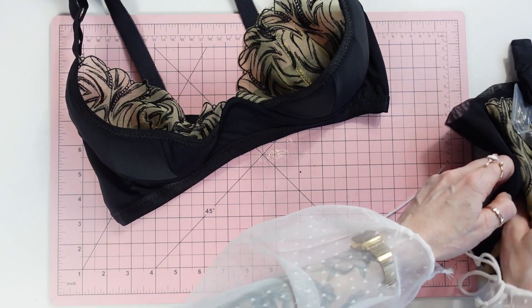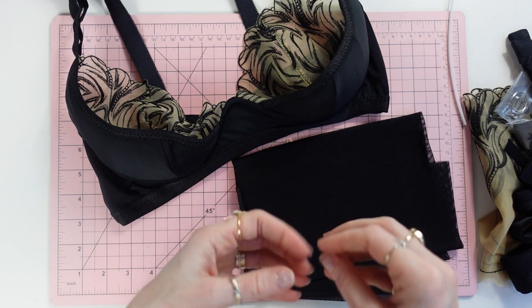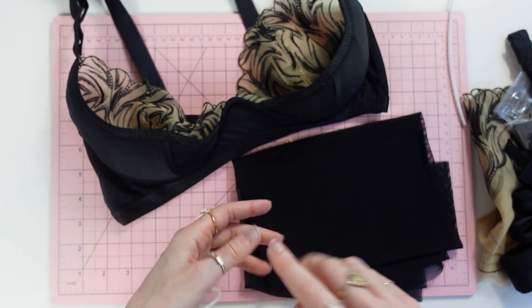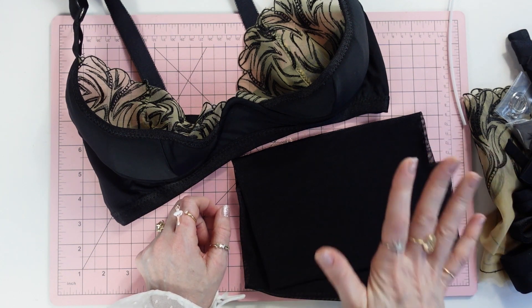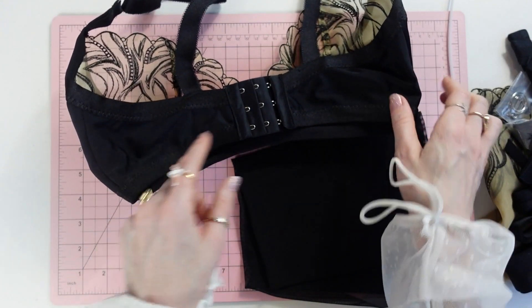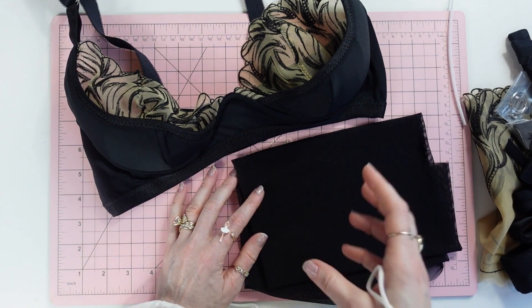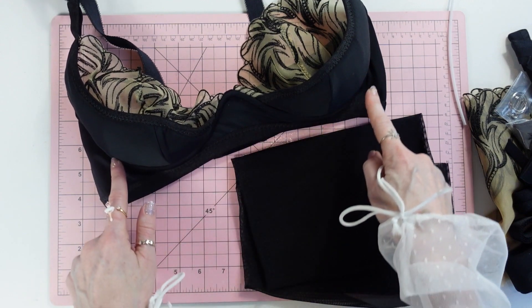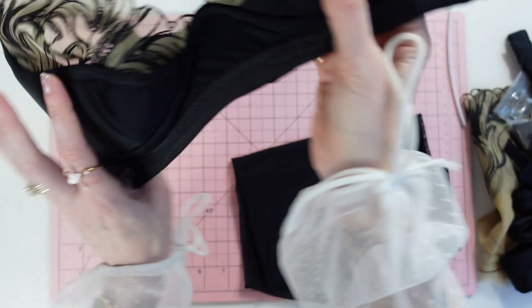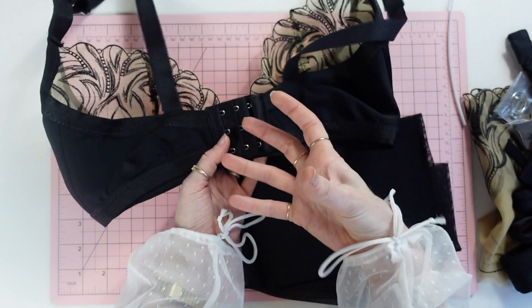We use a stretch mesh for the lining. Other lining options are power net if you want a little bit more support, or sheer cup lining, 15-denier tricot, or bra tulle — those are all non-stretch bra linings. We use the stretch lining in the frame as well as the back bands. If you are using a non-stretch bra lining, only use it in the frame, not the back band. You need stretch in the back band so the frame is stable to support the weight of the breast while the back can move with your body.